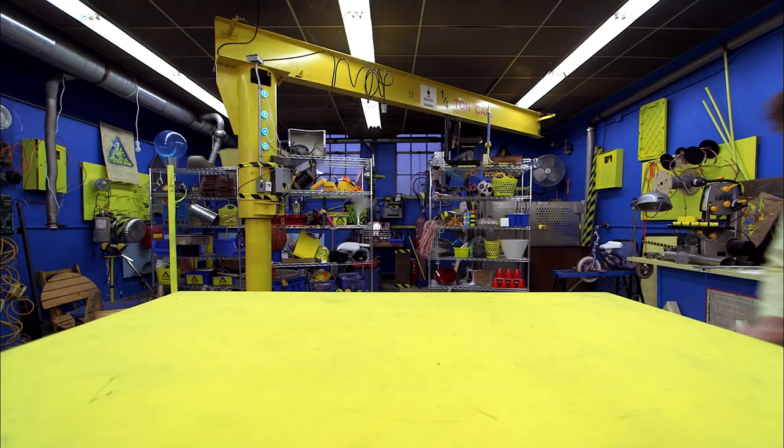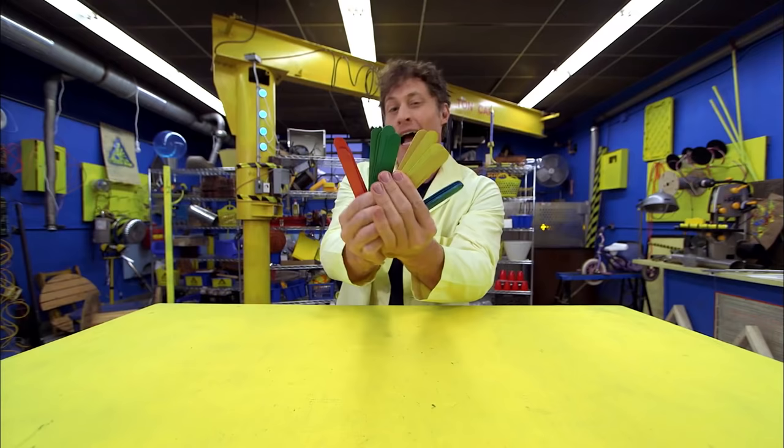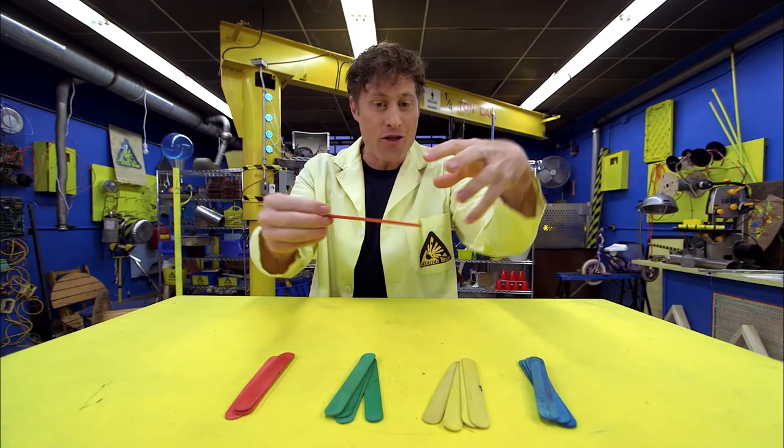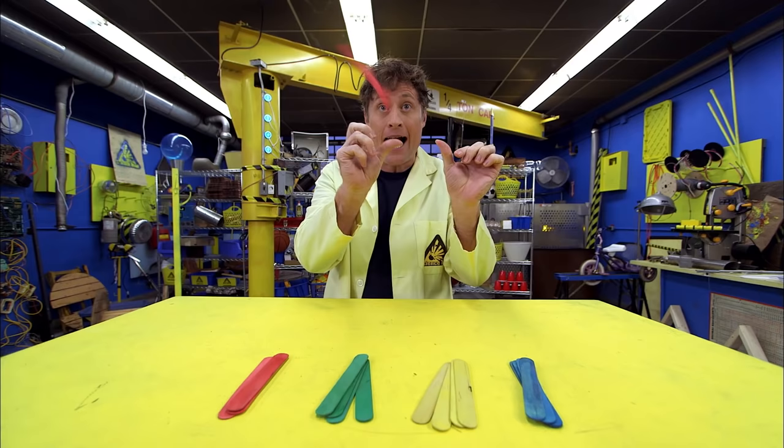Here's a fun chain reaction you can do with popsicle sticks or craft sticks — these ones are a little bit wider than popsicle sticks. It works because these kind of sticks are slightly bendy. When you bend them and put them together in a pattern in a certain way, you can keep them under tension, and then they want to snap back and fly.